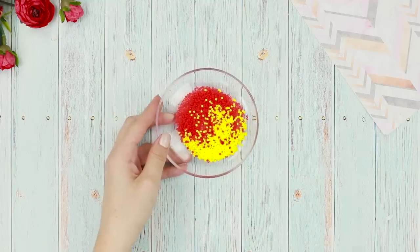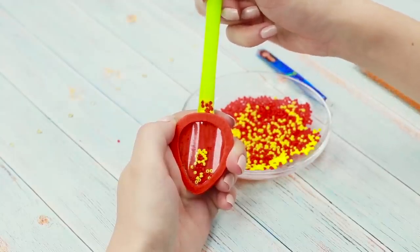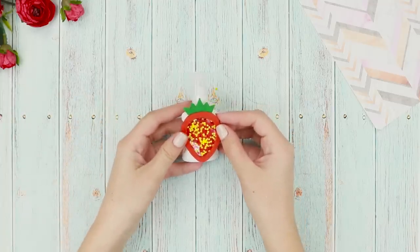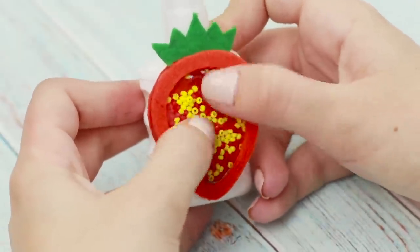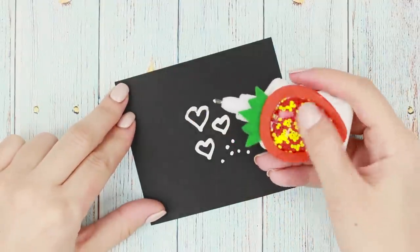Mix red and yellow beads. Using a drinking straw, fill the felt pocket with them. Glue a green tail. Attach the strawberry to the bottle of whiteout. Small beads rustle so nicely! A delicious strawberry will please the eye and remind of the carefree warm summer!